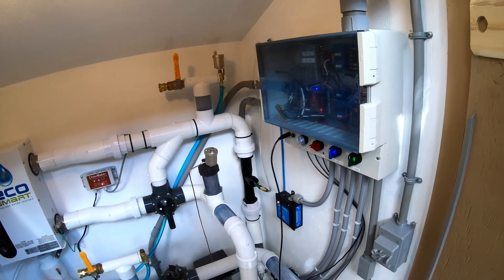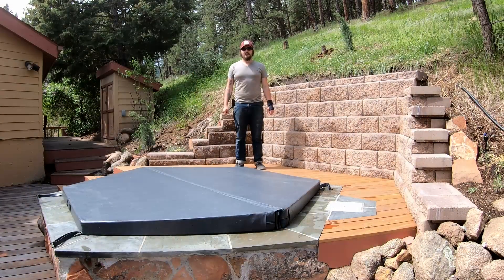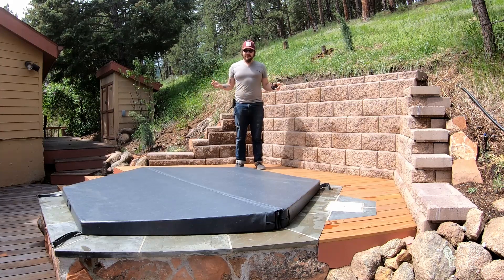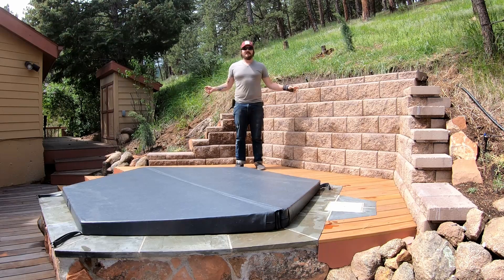I hope you enjoyed this overview of this hexagonal hot tub build. We now have a full series of videos showing every step of the way — from excavation, to concrete forming, to tiling, to plumbing and electrical. It's quite a project and it's very satisfying to relax in this beautiful hot tub. Let us know what you think, check out the series, and never stop building.